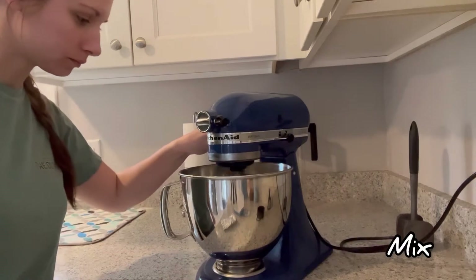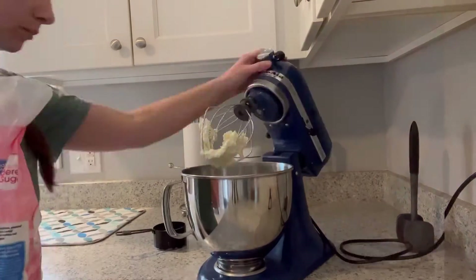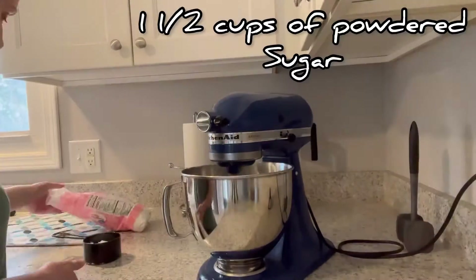Go ahead and mix that up a bit, then slowly mix in one and a half cups of powdered sugar.